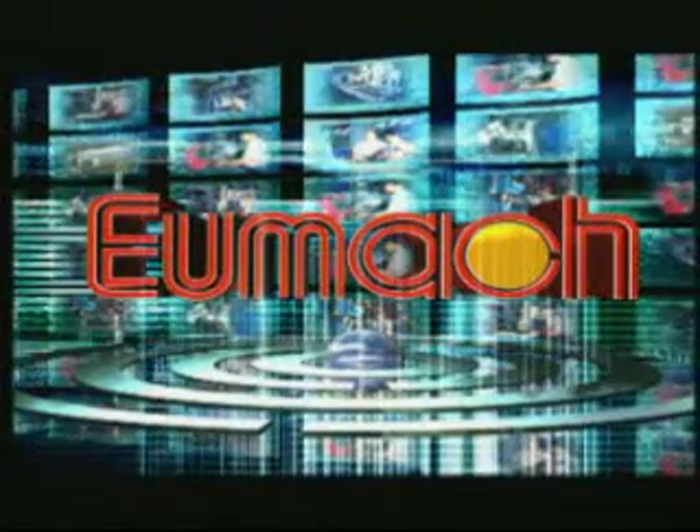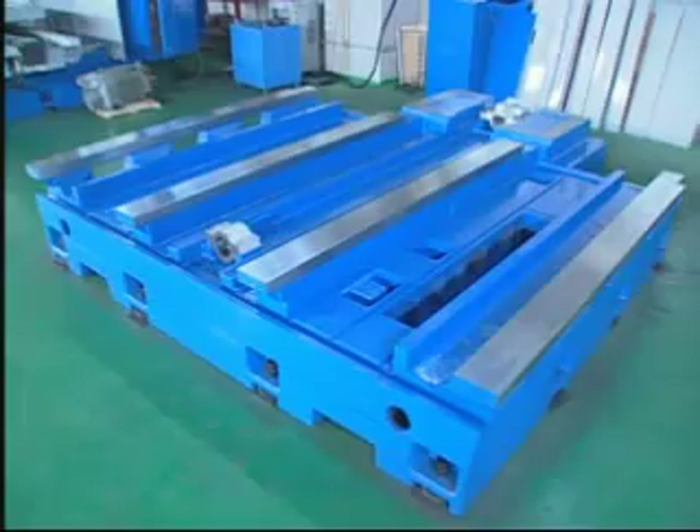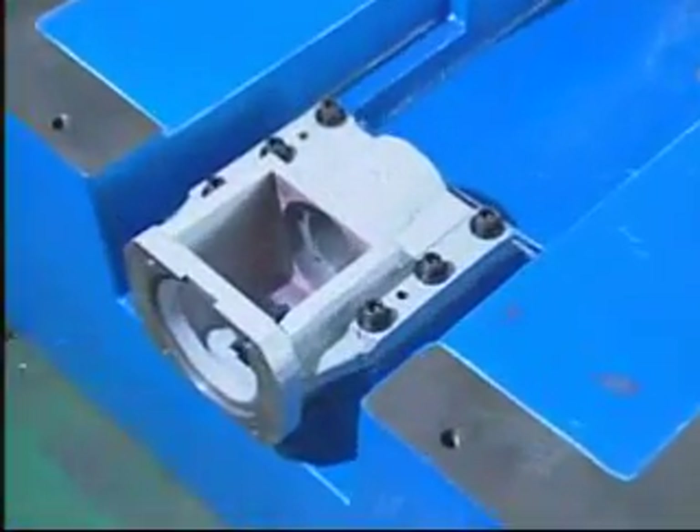UMAC, a worldwide brand of machine tools. The MC2150P, as well as the 2600P and 3200P, are the largest C-frame vertical machining centers in UMAC.